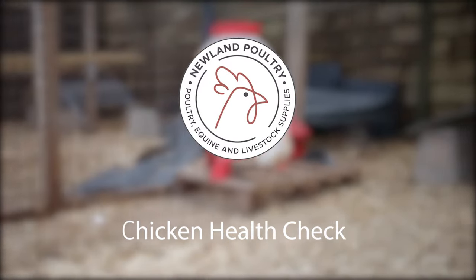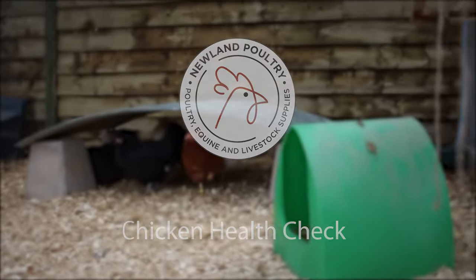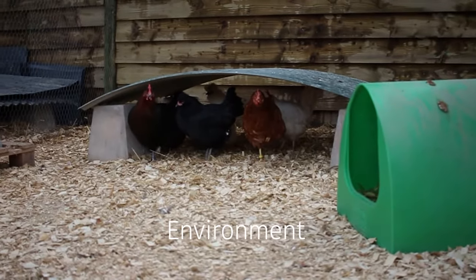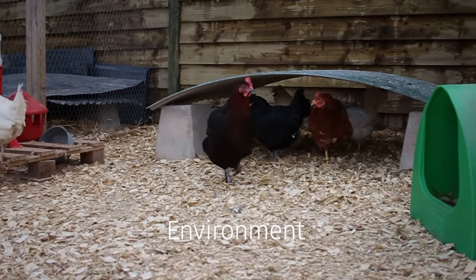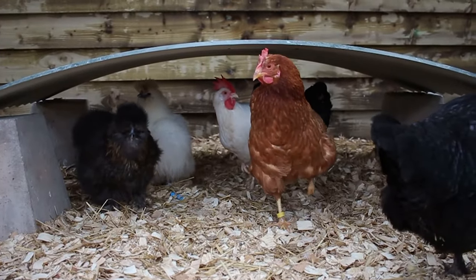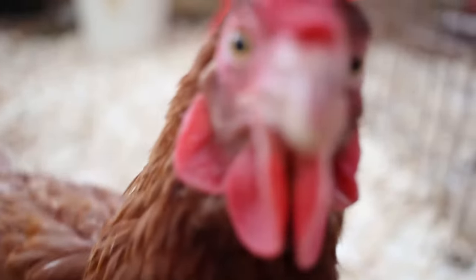This is Newland Poultry's tutorial on how to perform a health check on your chicken. First of all you want to check out the environment they are in — you want to make sure it's a clean and hygienic environment. It's always good to choose a chicken that is active and alert, so we would recommend avoiding any chickens who are hunched up and standing by themselves.